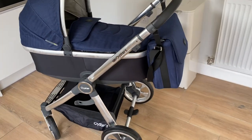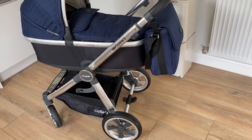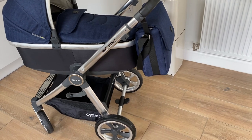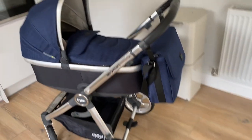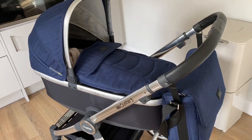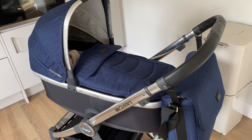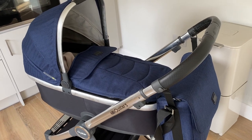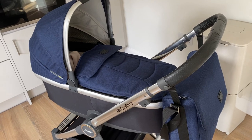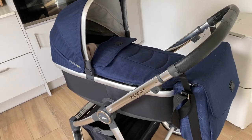We got the travel system, which is a bundle that includes lots of bits. You get this main frame chassis, and then it has the bassinet. It came with a car seat — I won't show you that because we've got it in the car. And it came with a proper sit-up seat as well, that makes it into more of a traditional stroller or pram. I'm still not 100% sure on all the terminology.